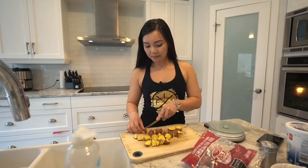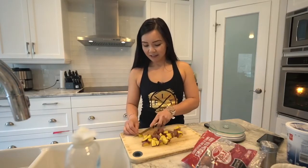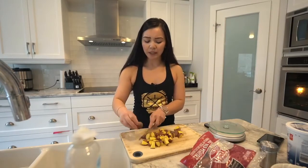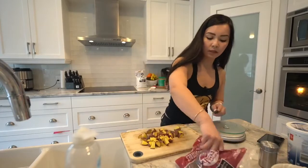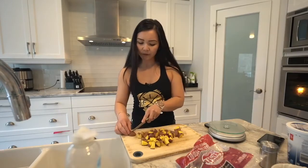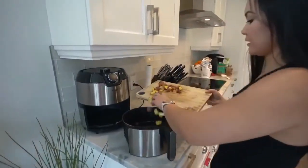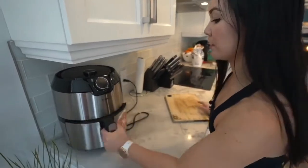If you guys have tried the keto diet, let me know — comment below. Also, if you have some favorite meals, please share in the comments. I'm just chopping the potatoes into small pieces. I don't add oil because it crisps up nicely in the air fryer without it. I cut up enough for two or three meals and put them in the air fryer. I'll season after so it doesn't get too salty.